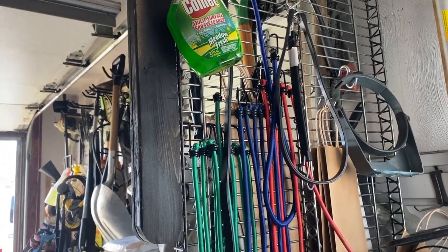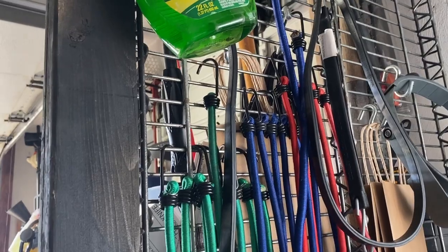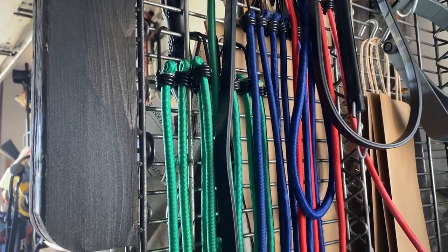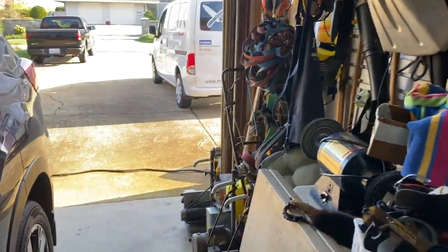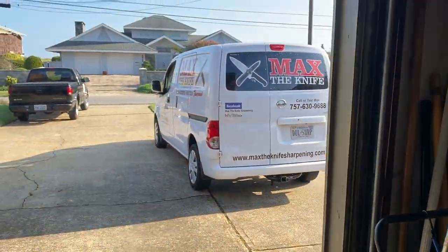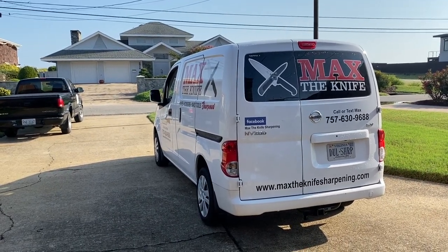Everybody's wanting to know what's going on. Knives are going on, that's all. You see all these bungees? That's what's going on.